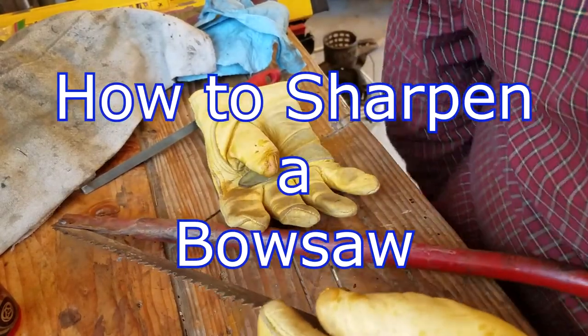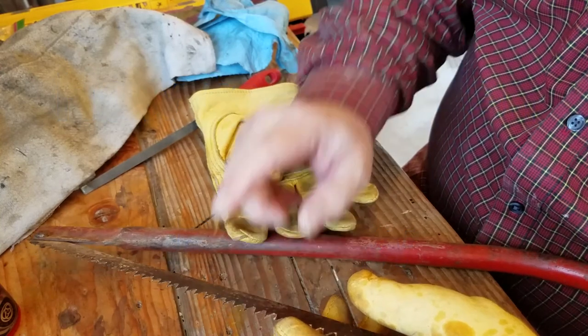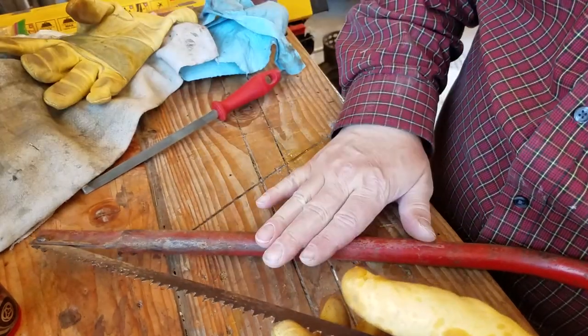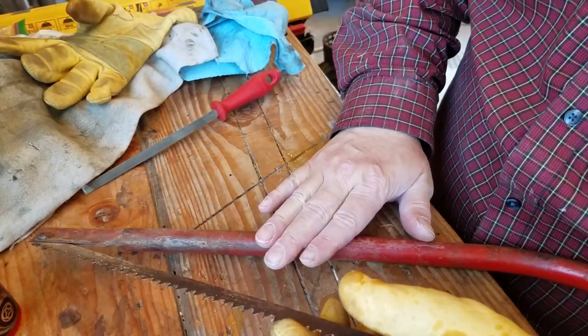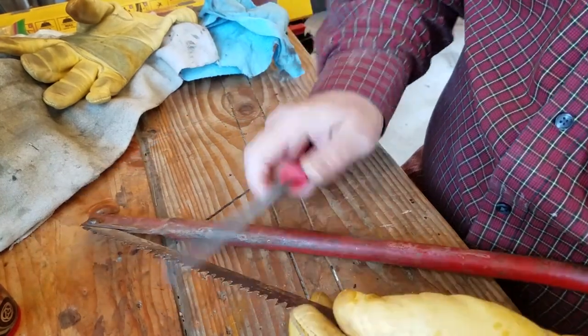So even though this saw blade looks old and rusty, it still has a lot of life in it. It just needs a good sharpening. I think I bought this bow saw at a garage sale for a dollar and it's a good one. It just needs to be fixed.